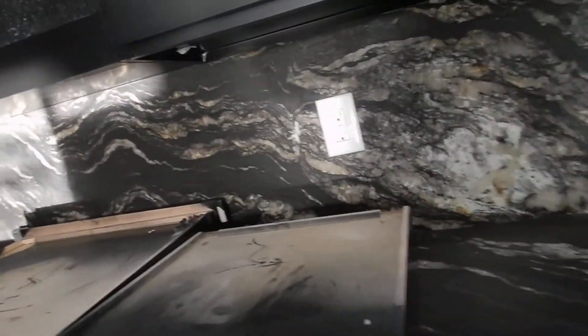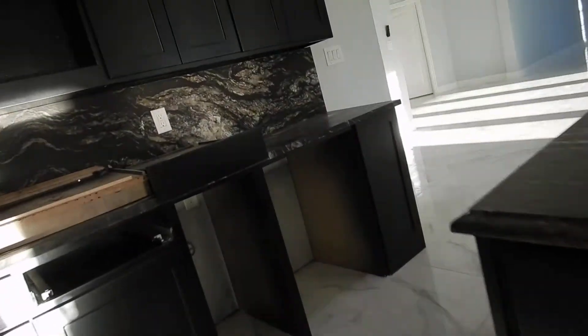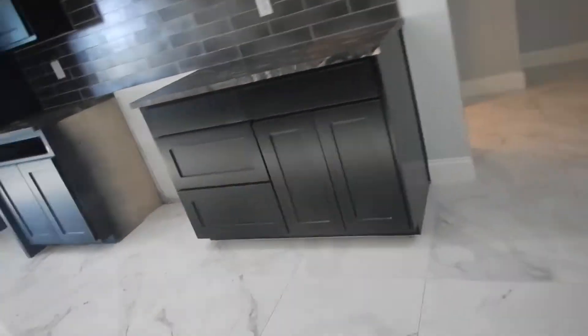Somebody can sit up there and break it, and it's going to be very expensive to replace. The kitchen is supposed to have at least two 20-amp electric circuits. If you count the refrigerator, garbage disposal, or vent fan, it does have two circuits — but I'm not seeing what I would call two dedicated 20-amp circuits for the kitchen countertop.